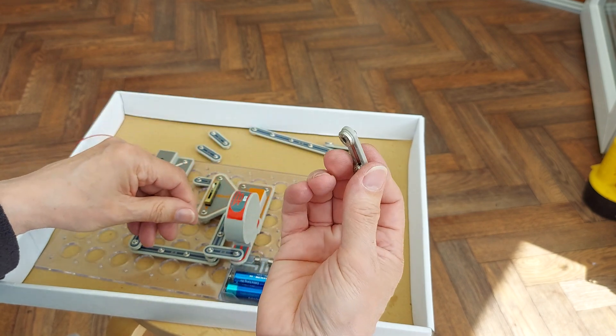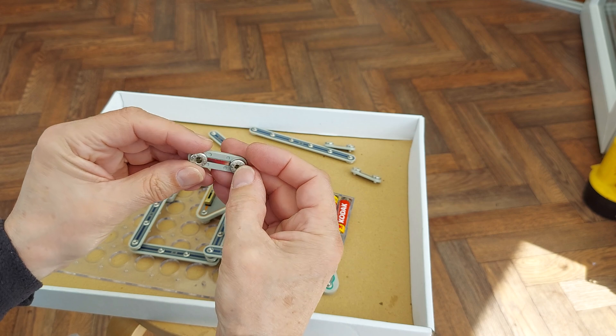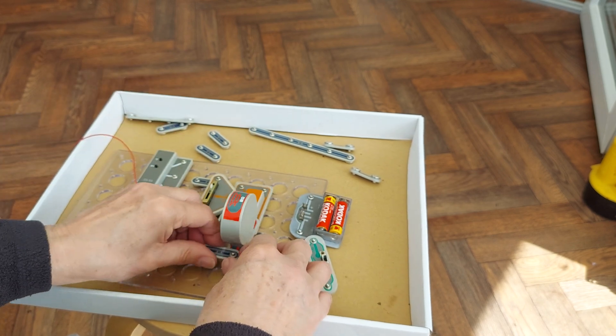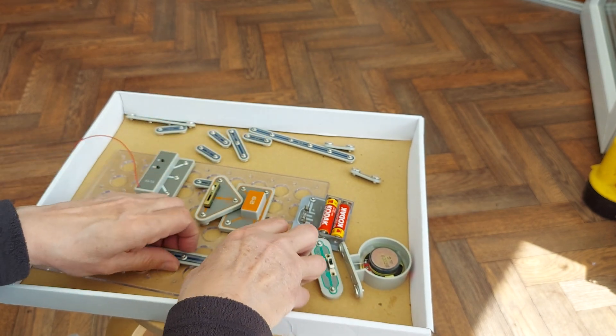These are your wires — they just clip together and they are a bit of a problem. They don't make particularly good contact, so just wobbling things around and things start and stop working.